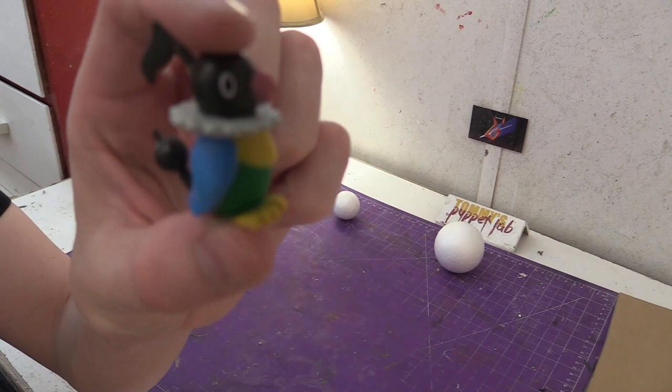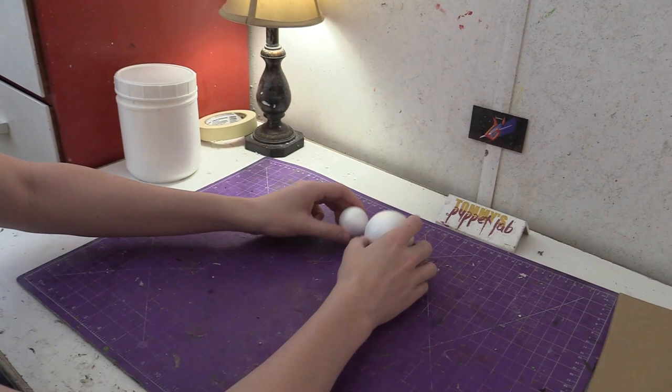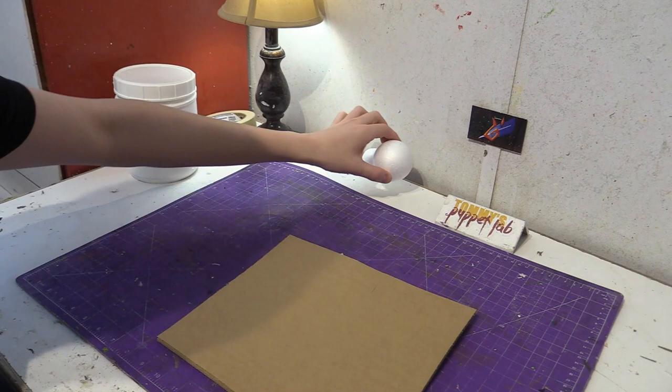Alright, so in this video we will be making Chatot. This is Wigglytuff's buddy. I'm not going to make it too big, just a little bit bigger than the budgie puppet. I'll be using two of these — one large, one small. First thing we're going to do is we're going to make the head.